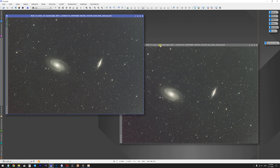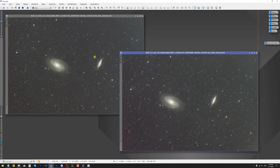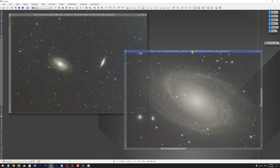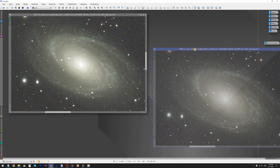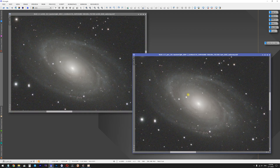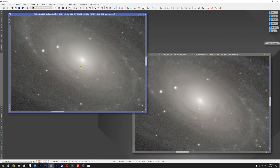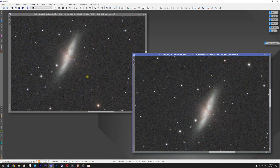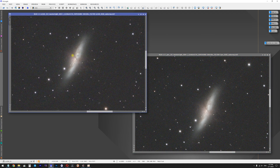I also have two stacked images, each with one hour of total exposure time. I captured five-minute exposures with the Optolong LPro filter, then switched an hour later to the SV260 filter. Looking at the stacked images and zooming into the Bode's Galaxy, there is not a lot of difference. After quickly processing both images of M81 and M82, I honestly don't see any crucial difference — the images look exactly the same. There is no visible difference between SV260 and the LPro filter.